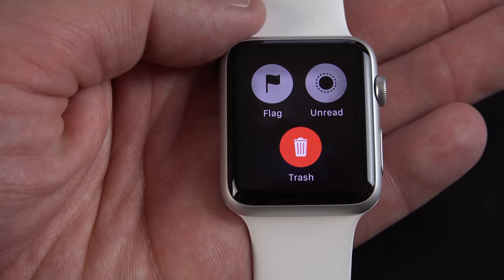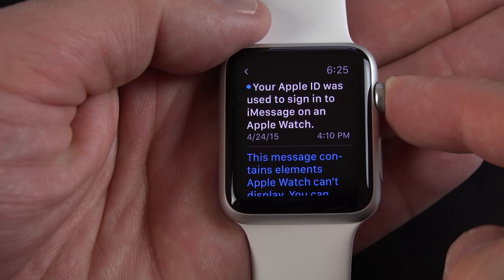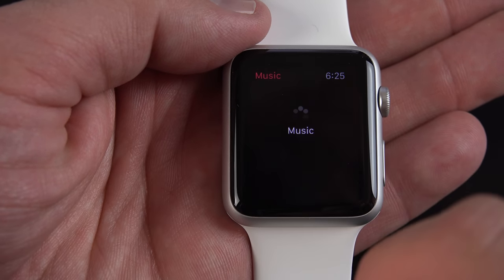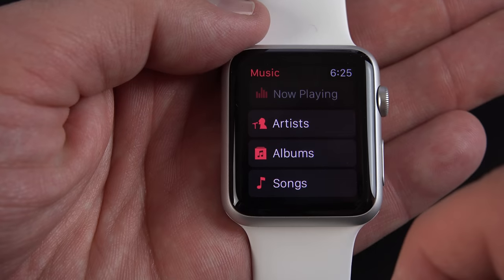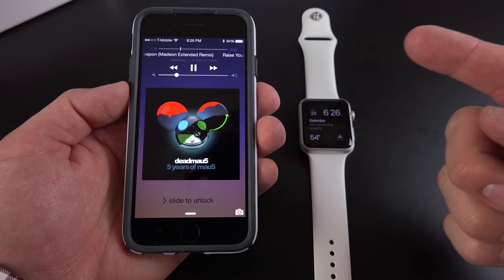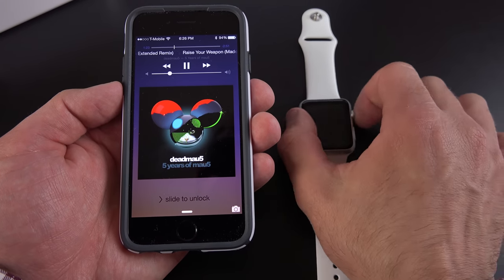For example, when you're in email you can flag the email, delete it, or mark it as unread. We can go back to our home screen just by tapping the digital crown. We can jump to another app — for example, we can go to the music player, see what's now playing, and click play. This basically means you can use your watch to remotely control the music playing on your device.